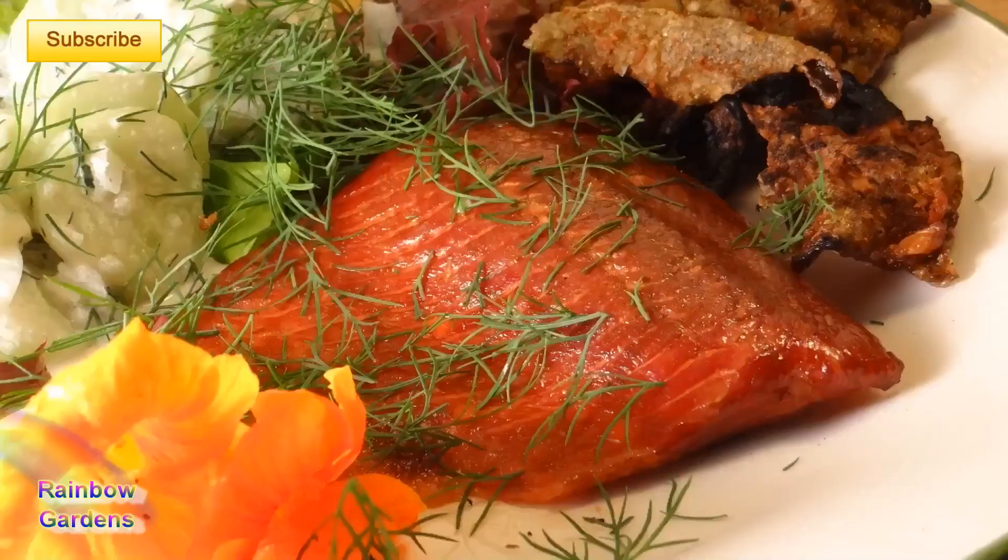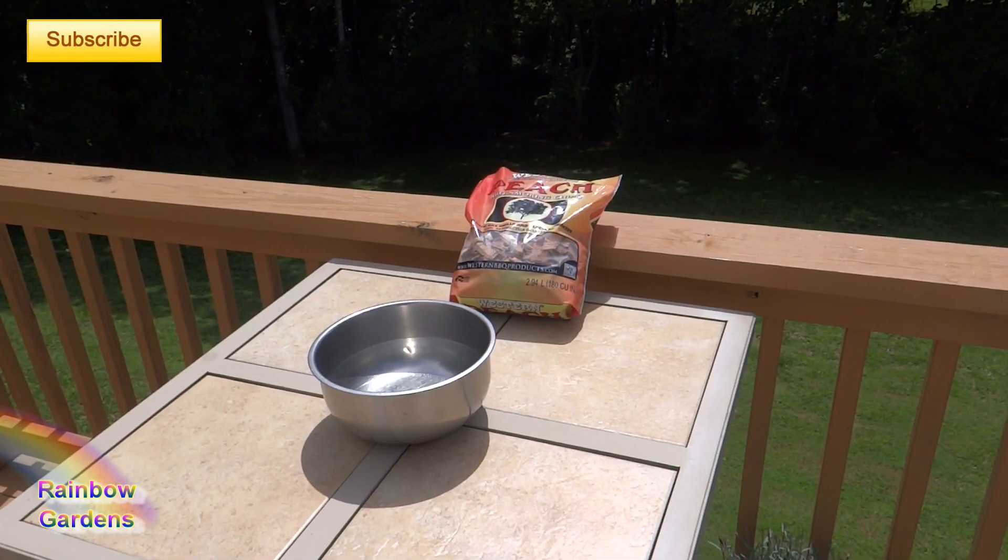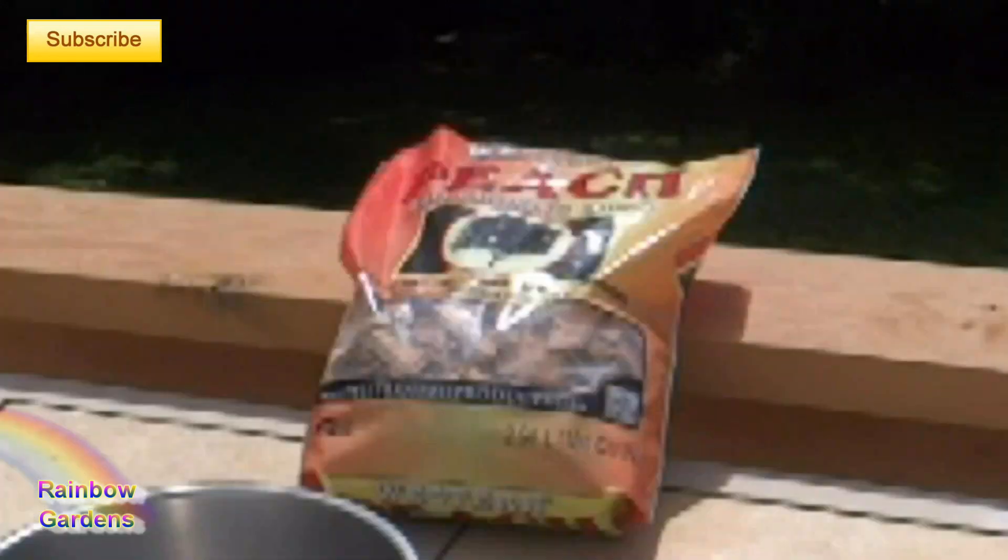Today we will smoke some fish. You don't really need anything special to do this — you'll just need your charcoal grill, some charcoal, and some wood chips.